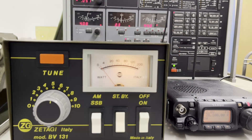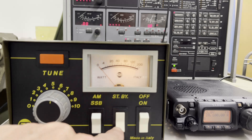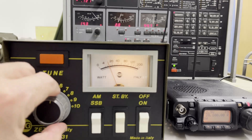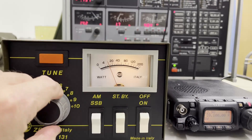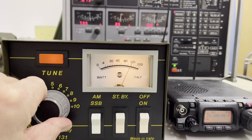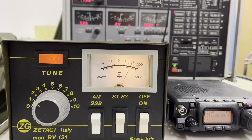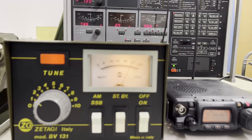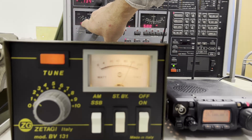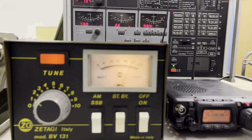Now we will test with the power amplifier. We must tune the amplifier — it goes up to 120 watts. The power reading here shows 75 watts, measured on the test equipment in the dummy load.